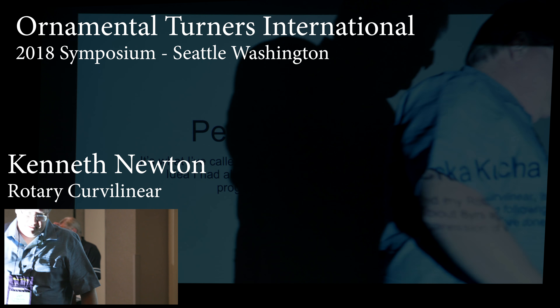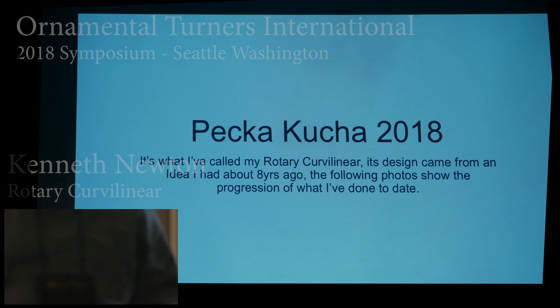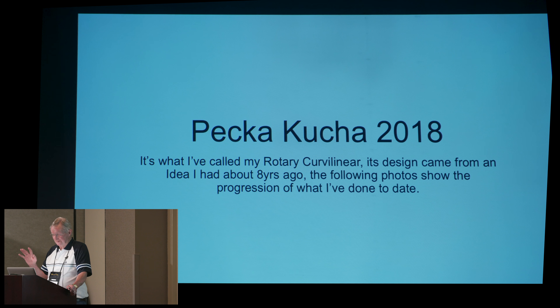Good afternoon. My name's Ken Newton. I'm from Down Under. This is something that I hate doing, so I hope we get through it okay. I've done a presentation, and I've also put the verbiage in so that I don't lose track of what I want to say, because that's the problem I have these days.